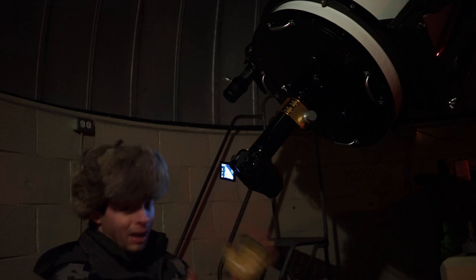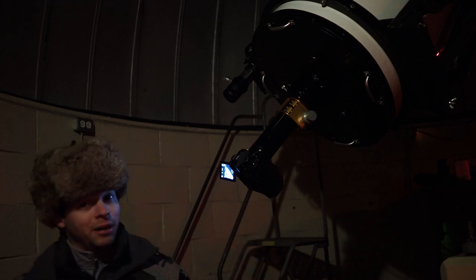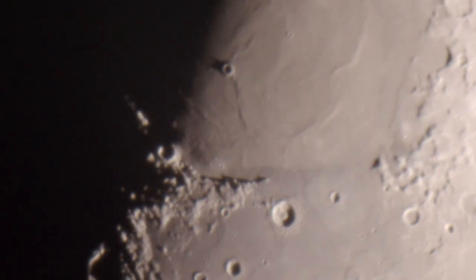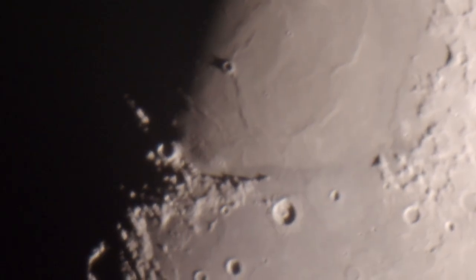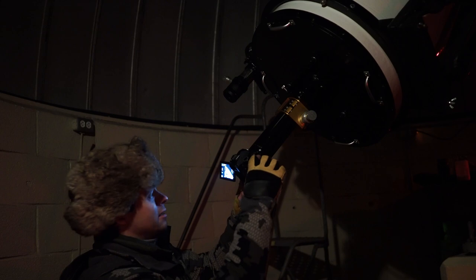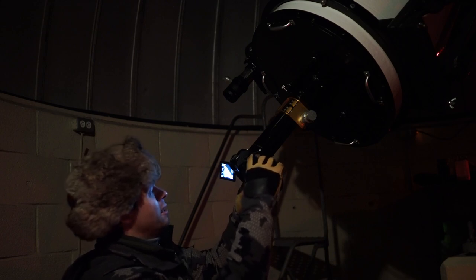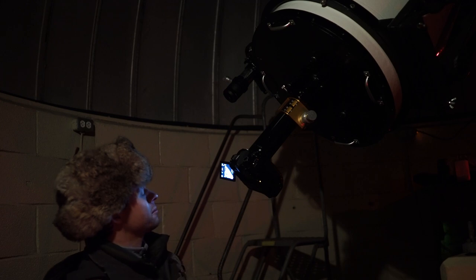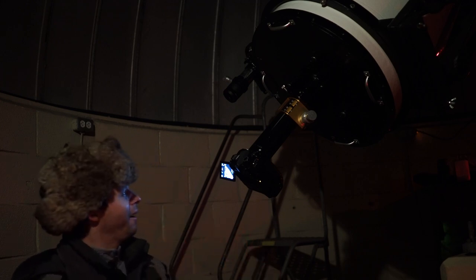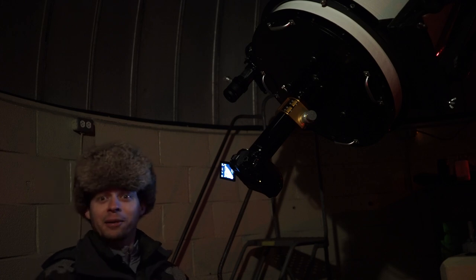When imaging something like this, don't even bother trying to take single images. What you'll need to do is take video footage, then take that footage and stack those thousands and thousands of frames to find the sharpest ones and put them all together. I'm actually going to start that right now — let's make some video. And of course, don't touch the camera or anything like that. I'll let that run for a little bit.